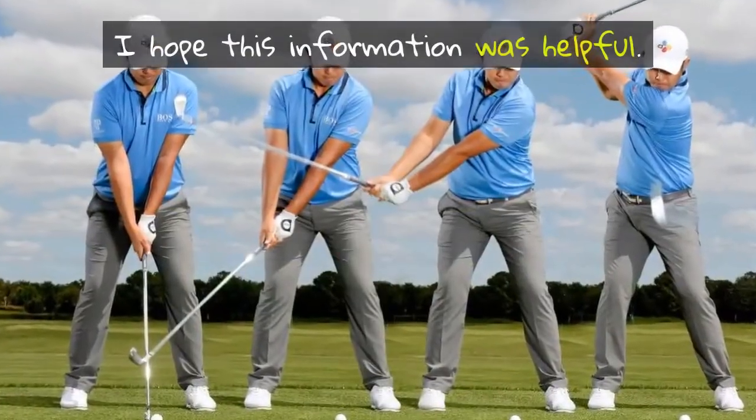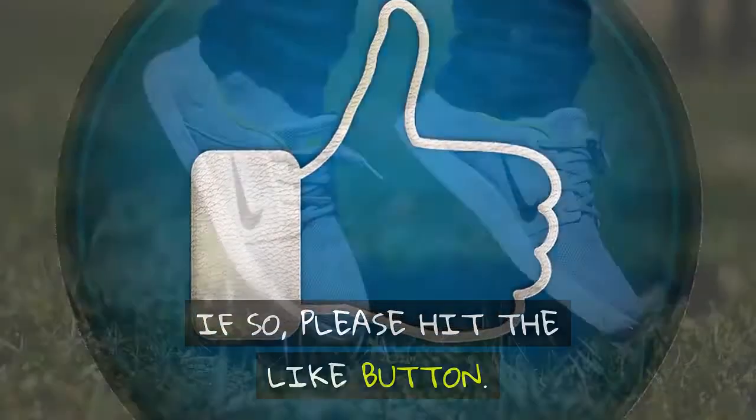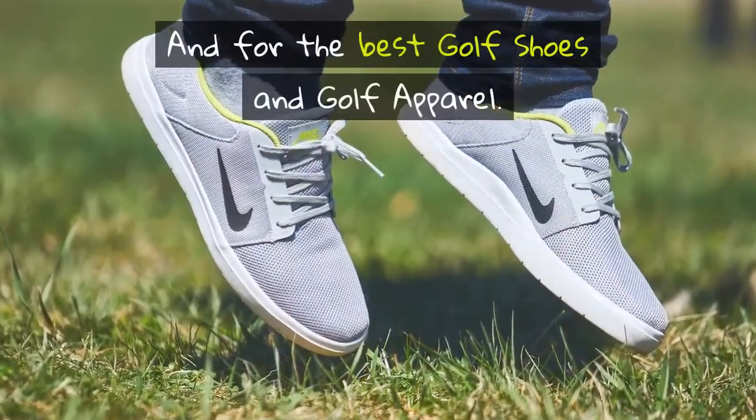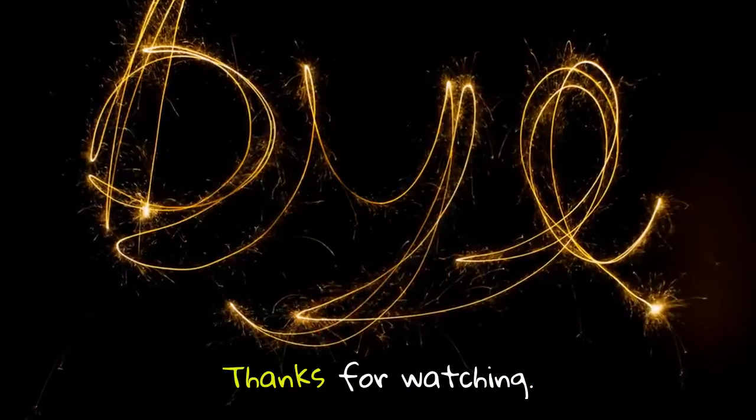I hope this information was helpful. If so, please hit the like button. And for the best golf shoes and golf apparel, click the link below. Thanks for watching.